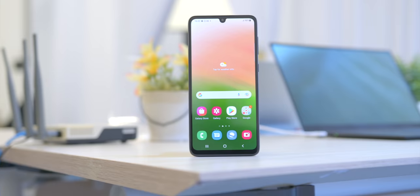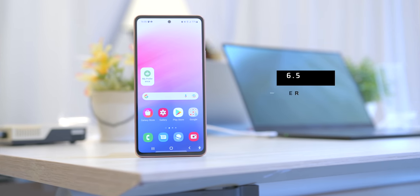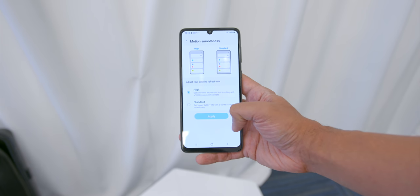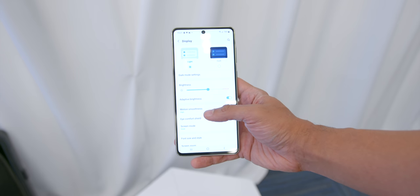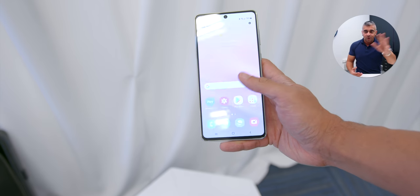As for the display, this is a more prominent differentiating factor across the three phones. The A33 has the smallest screen at 6.4 inches with an Infinity-U camera cutout, the A53 has a slightly bigger 6.5-inch screen, and the A73 has a 6.7-inch display — with the A53 and A73 featuring a punch-hole cutout instead. All three phones sport a Super AMOLED display with an in-display fingerprint sensor and up to 800 nits of brightness. The A33 has a maximum refresh rate of 90Hz, while the other two go up to 120Hz. Based on my first impressions, scrolling and playing videos looked great.